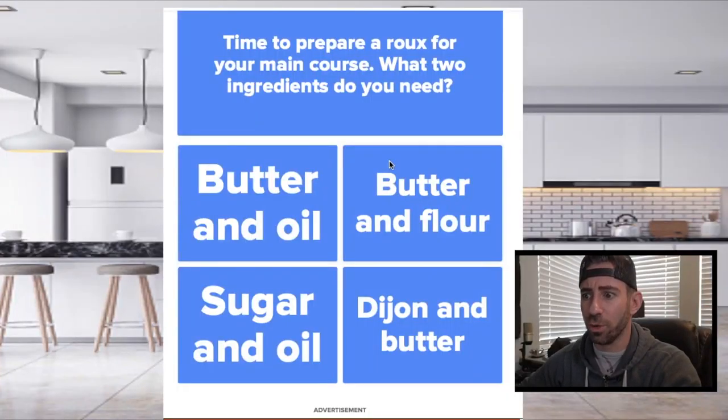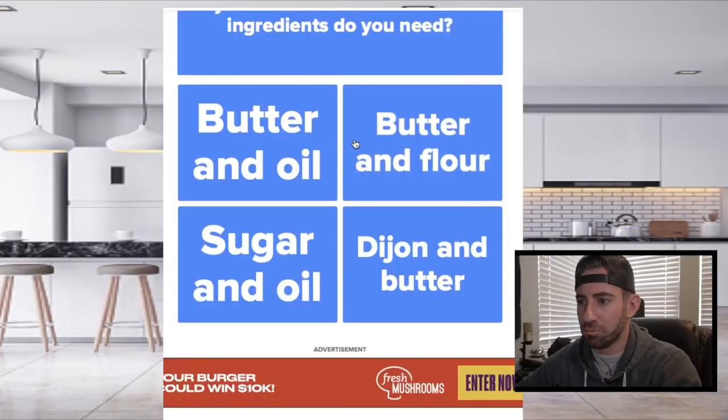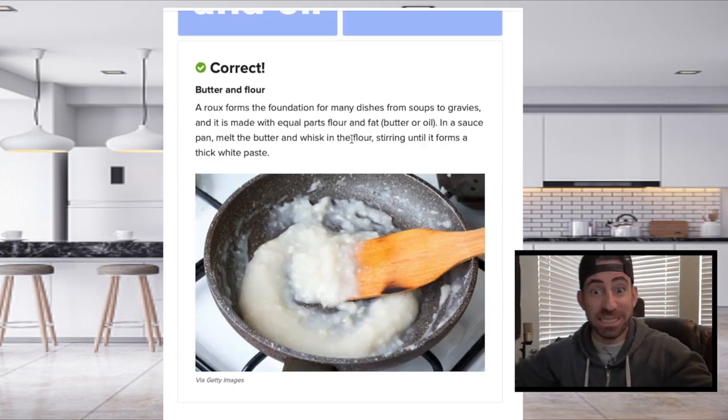I'm trying to prepare a roux. What's a roux? What is a roux? Butterflies. Best at guessing.